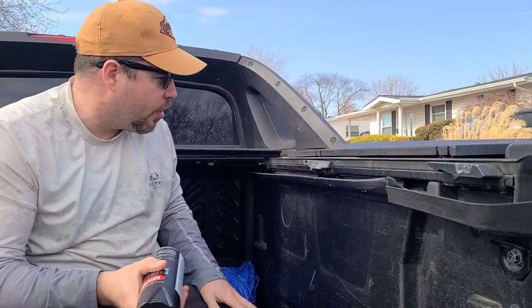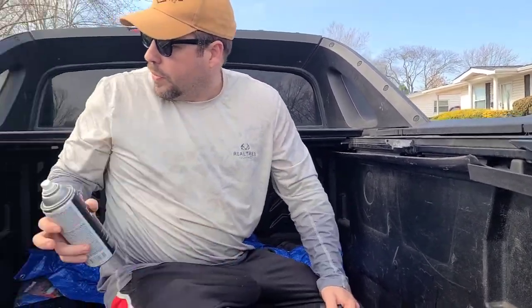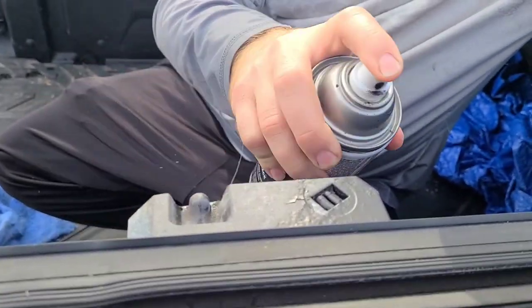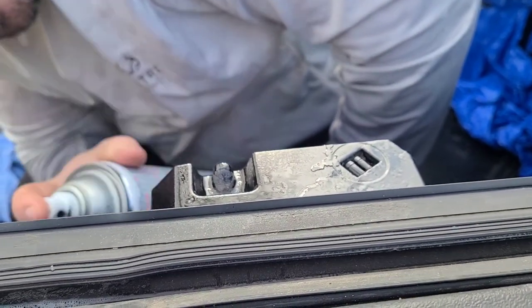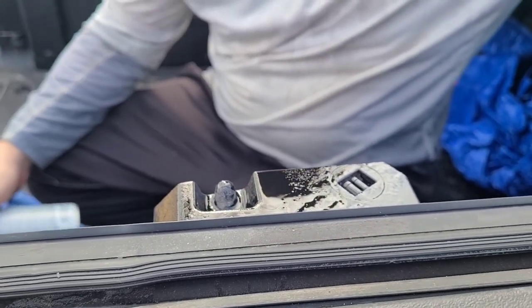I could do a better job sanding this all the way down and starting over, but I just want to touch this up to get it done today. We've got some Krylon all-in-one paint with primer. I'm going to let it dry before putting it on, because otherwise the rust and wet stuff will break off. Most of the debris was what caused the lock to go bad. Just hit that and let it dry. Hopefully one coat's enough for now. Next time I'll come out, sand it, and make it beautiful.